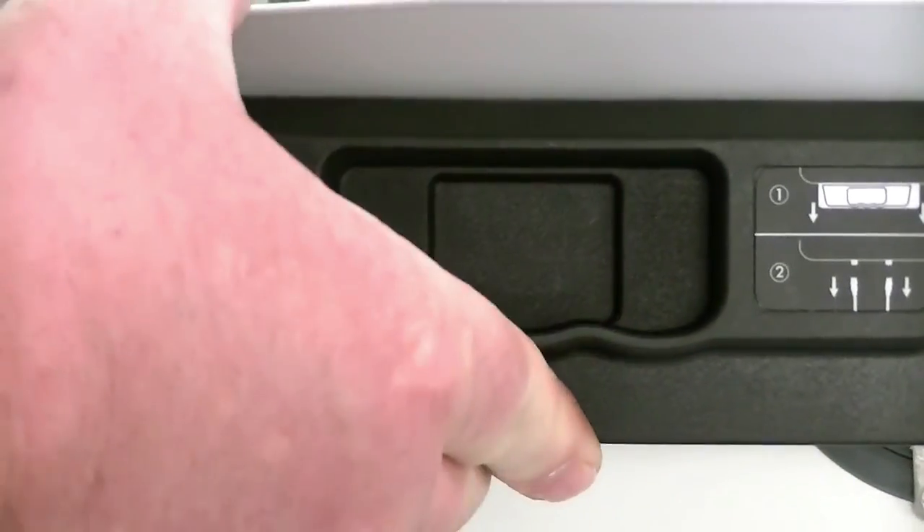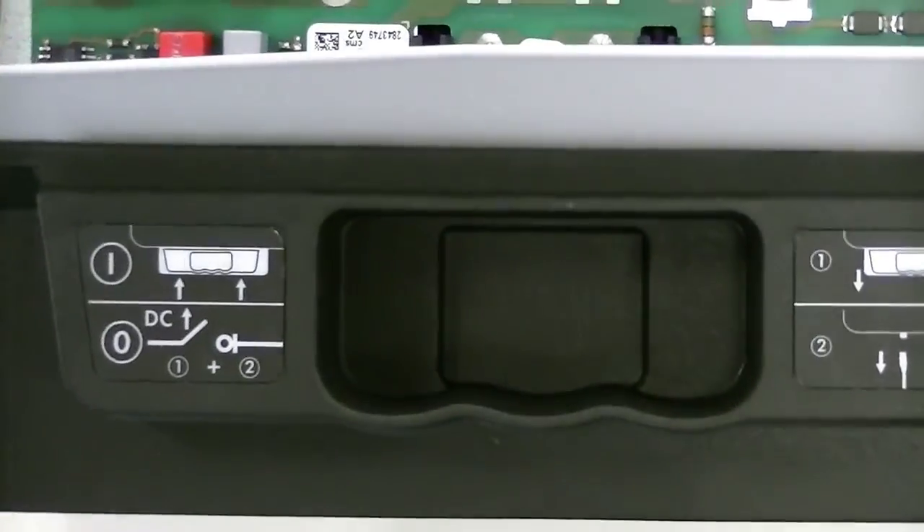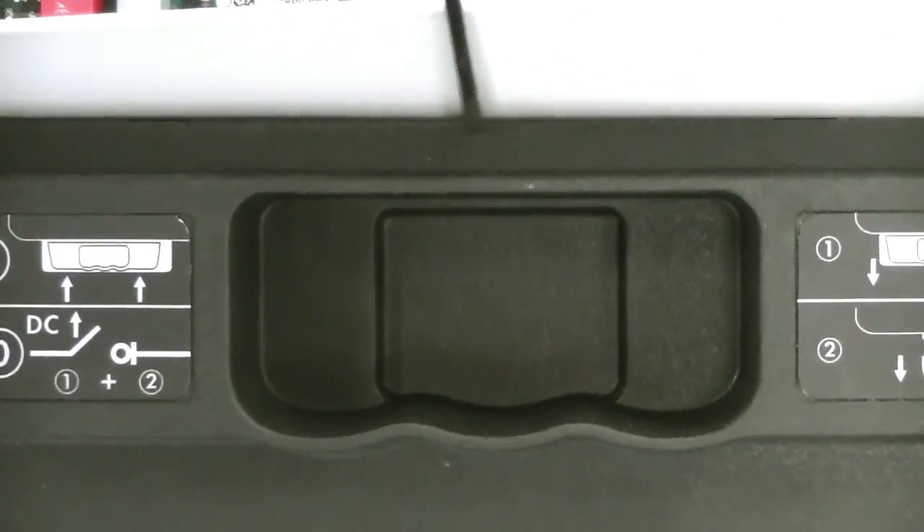This is with the ESS handle correctly installed. There is no gap between the handle and the body of the inverter.